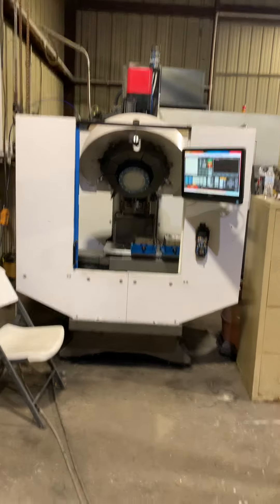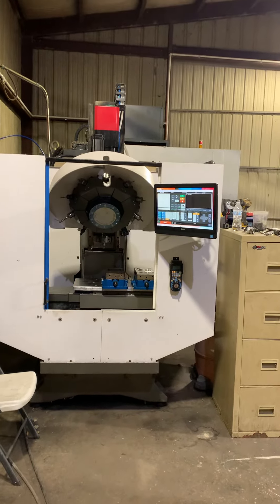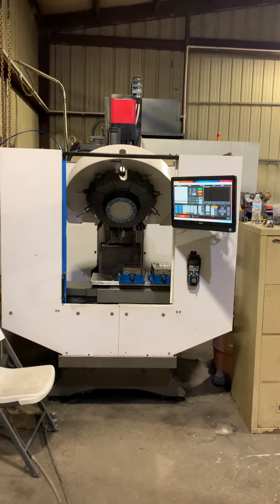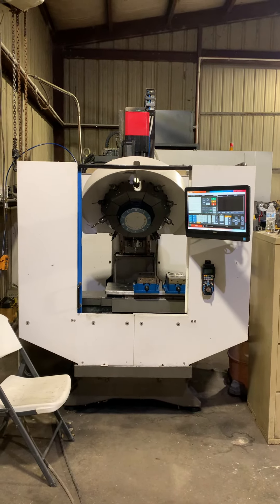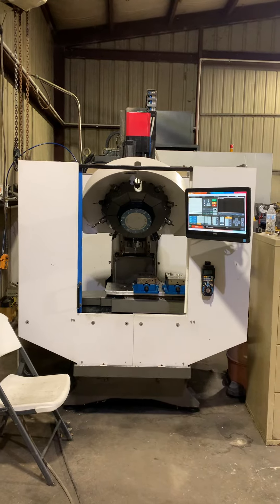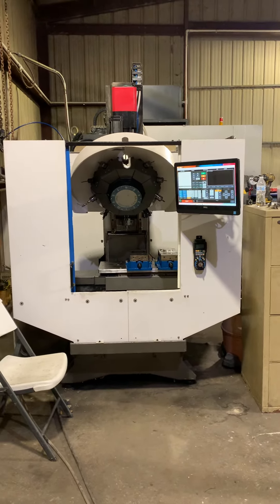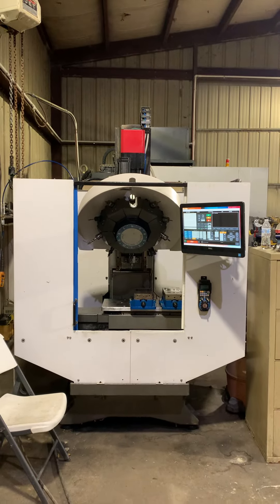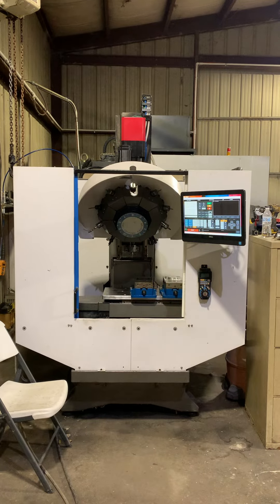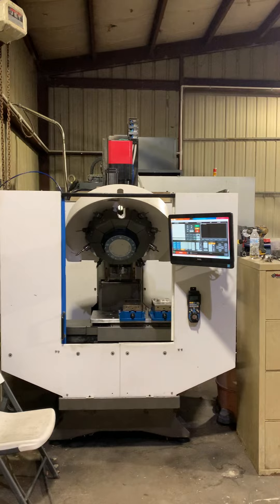Hey guys, Andre again. This video is to show you another upgrade I did to this machine. I hope you guys learn from my mistakes — I made a few mistakes when I was retrofitting this machine. One of them, like I said before, is I never painted the control cabinet back there.